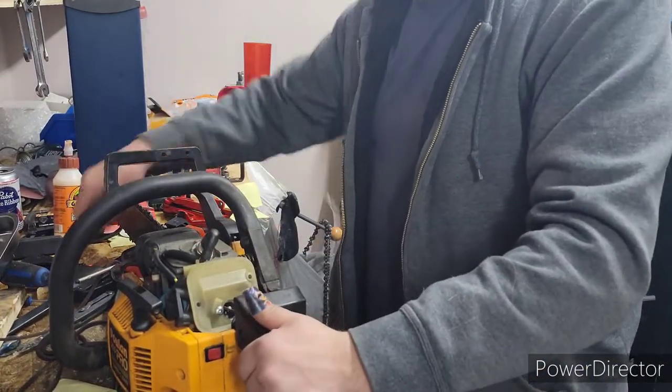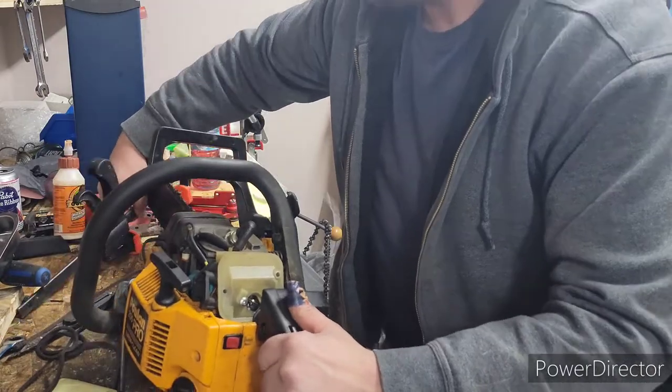Hey there YouTube. So today is just going to be a kind of a boring video. The bench is a mess, absolutely a mess.